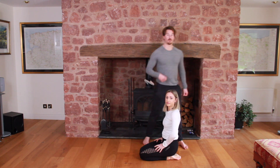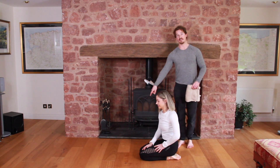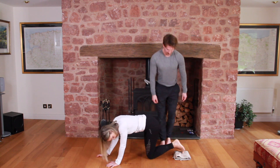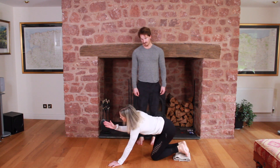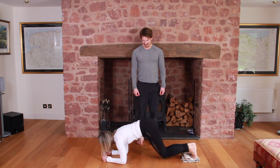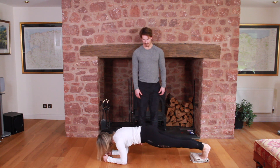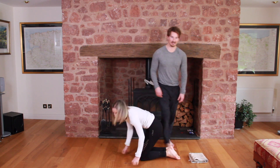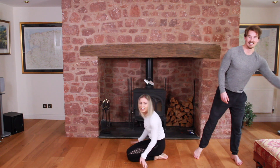Now we're going to use a slider — or a towel if you don't have one. We're going to do the same thing as the walking body saw, just with a towel. She'll slide her feet out and drag herself back in. Going against the grain on the wood makes this even harder.